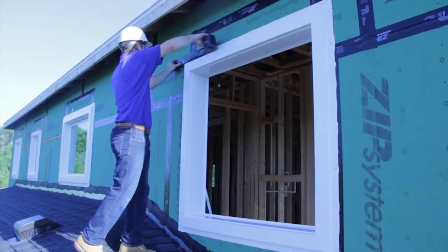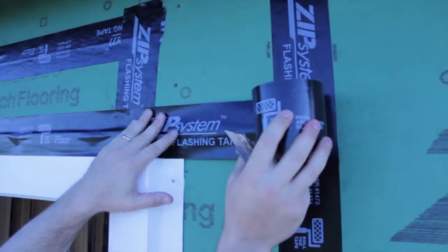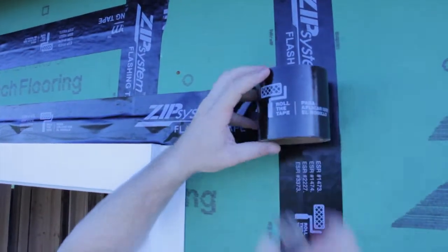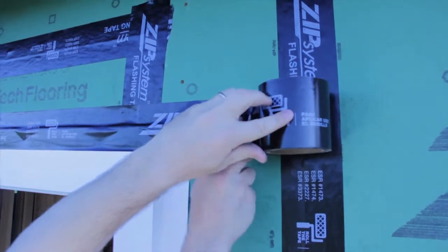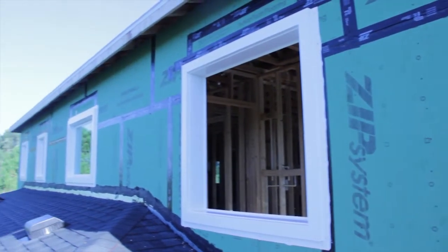Make sure that you use a quality exterior grade nail or screw. After the unit has been fastened, apply a piece of head flashing to the top of the unit. The flashing tape should lay over the entire portion of the nailing fin and onto the sheathing of the building. You are now ready to install a window into this DecoFlash unit.